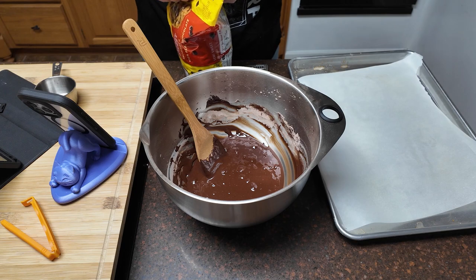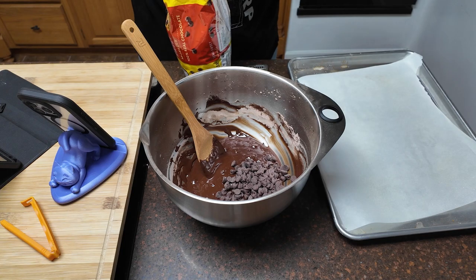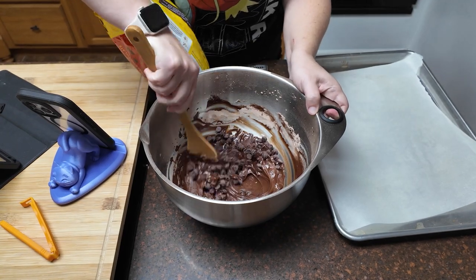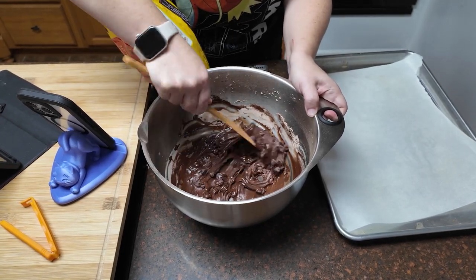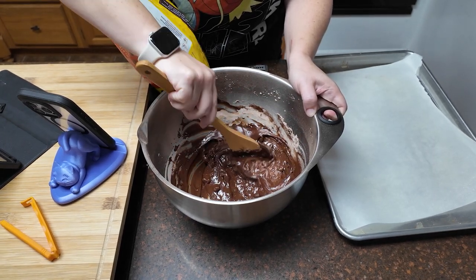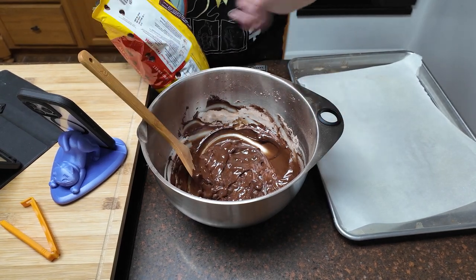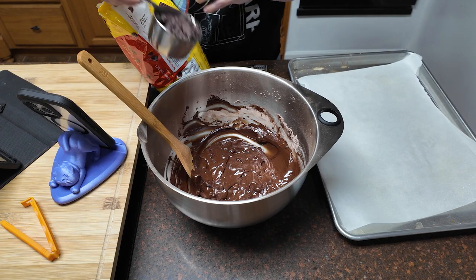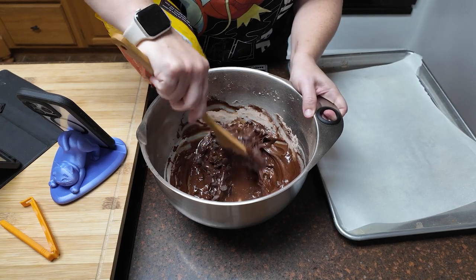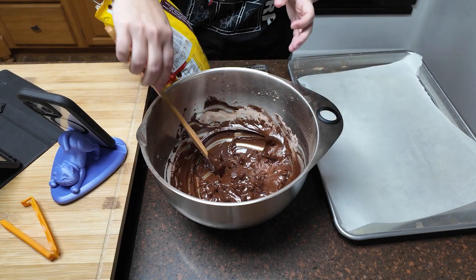I decided to go ahead and add some chocolate chips just because I would like some more stability in my life. I know it says you can do up to two cups — I'm starting with a half cup of semi-sweet and working that in to see what it looks like. That almost looks like enough for me. I'll add just maybe a quarter cup more. Yeah, okay, I'm happy with that.